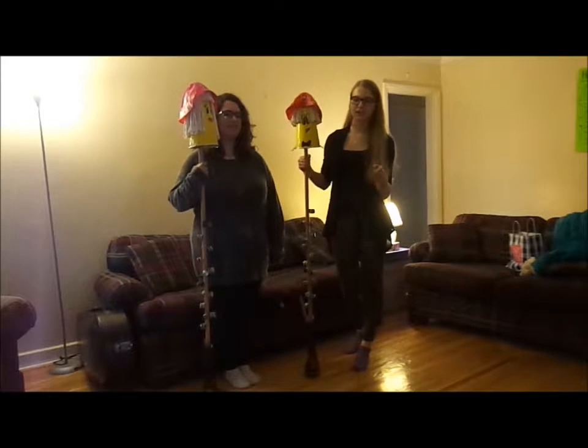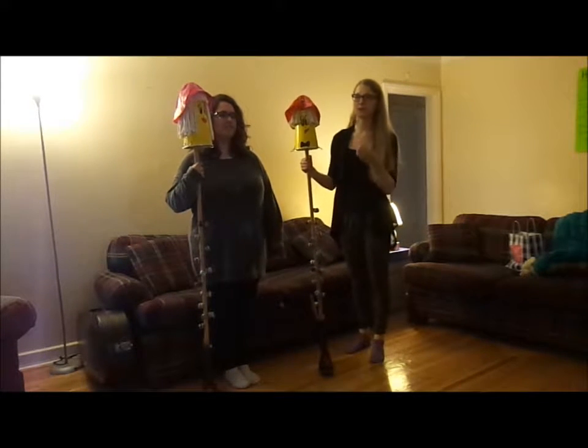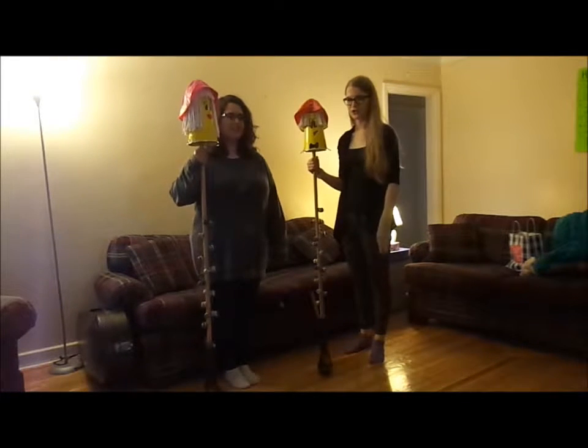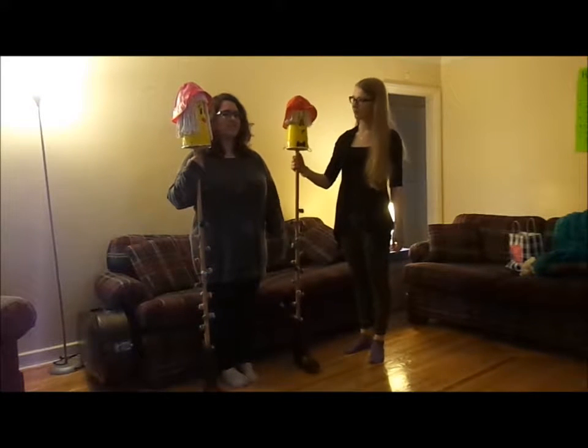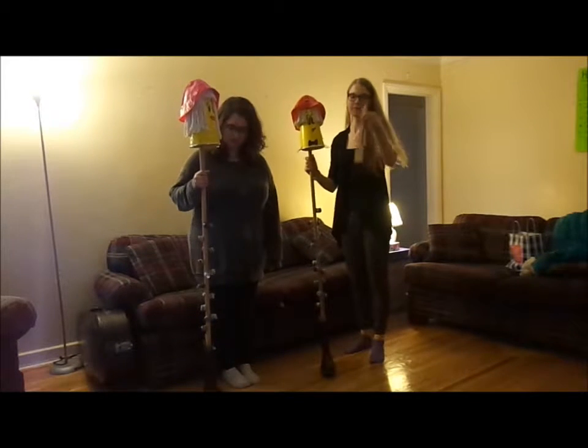We're gonna listen to it and then try to do some of the stuff he's doing at the same time, because we've watched the video a few times. Your purpose of watching this adventure is that we will play along to it, so you can listen to what he has to say and watch his derp — I don't think I've seen these things yet. Oh yeah!